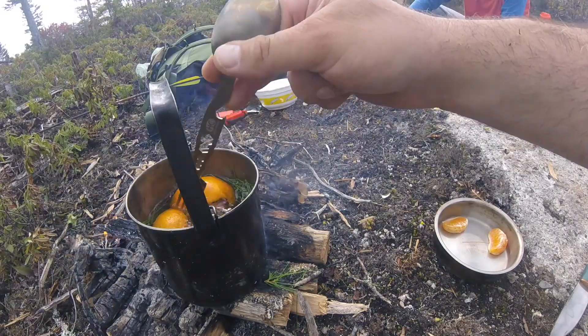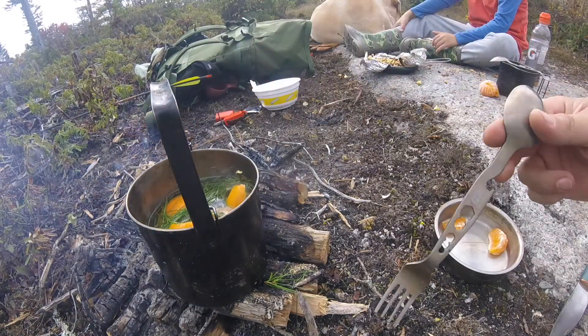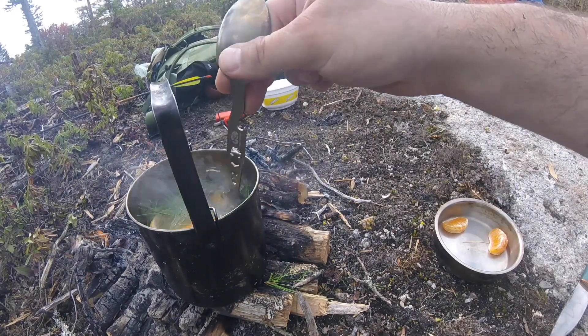Just give everything a stir. I have my fire low — I'm not really looking for an immediate boil. I'm looking for a nice slow 20-minute steep, just to bring all those flavors out.